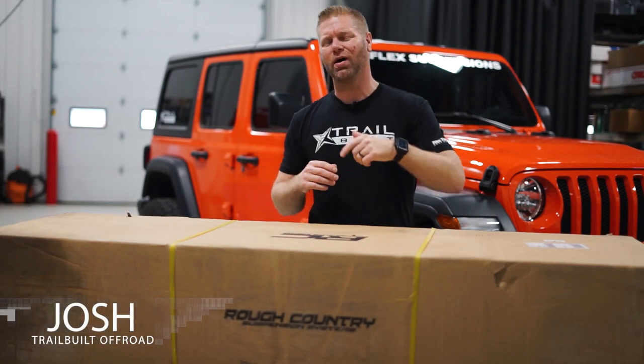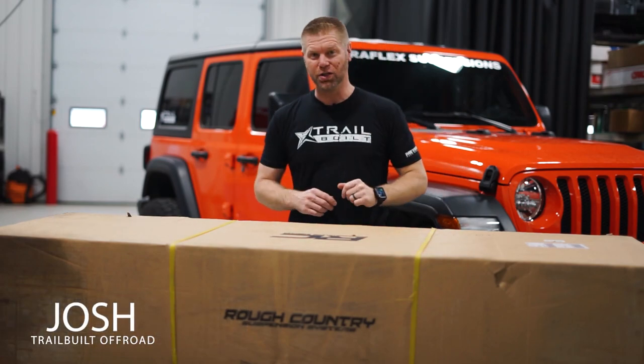Hey, what's up guys? Josh from Trail Built and welcome back.